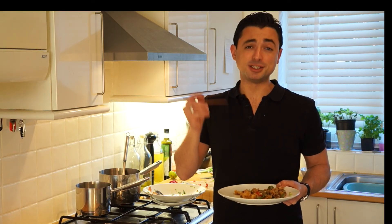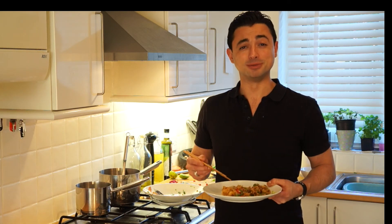So that's me, Theo, doing salt and pepper squid Asian style. I hope you enjoyed it — share it. And this is dedicated to Justine, who's been asking me to do salt and pepper squid for ages. So Justine, I hope you enjoy it. Cheers.